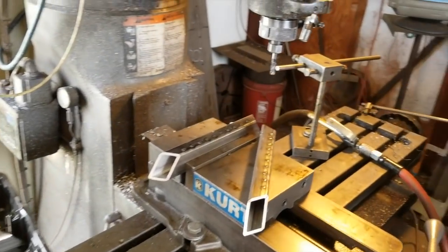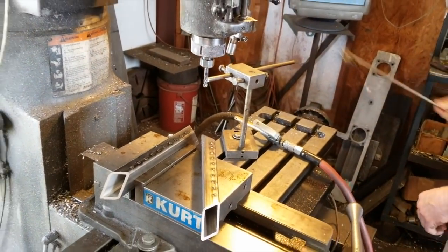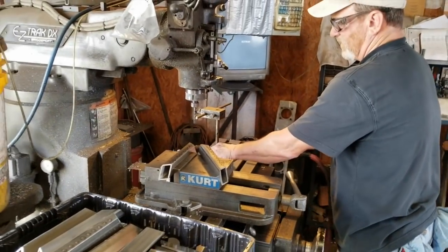Mark's just now getting set up to get a stop so we can set a stop up, and then we're gonna walk through the rest of it.